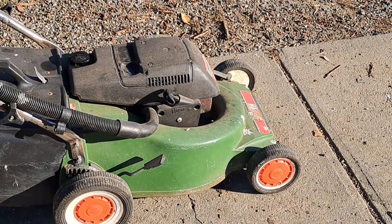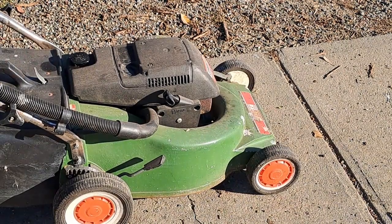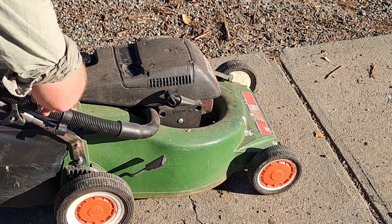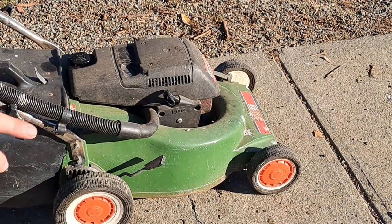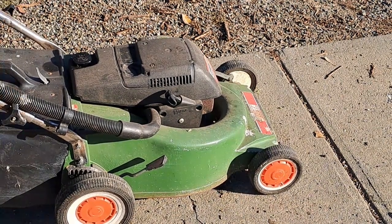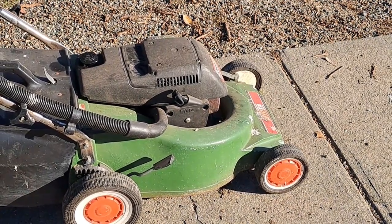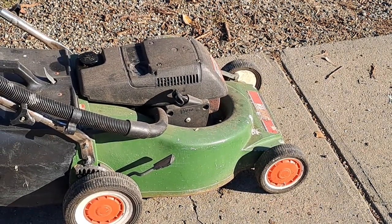The handlebars are different on these — this one doesn't fold down. The earlier ones had different models where they'd fold right up twice, so there's a kink here that folds right over and then down again, so you could fit them through a small opening in your shed or house. This one just has the standard buckles to lay it down, but the earlier ones you'd just push them over because they had some wings on them. You can also adjust the height of the handlebars.